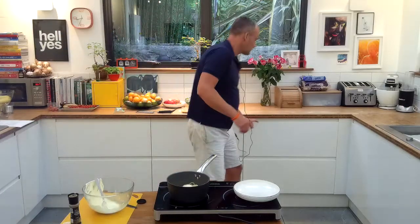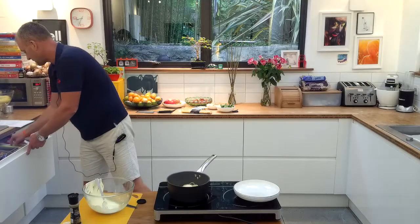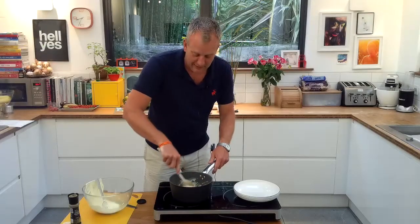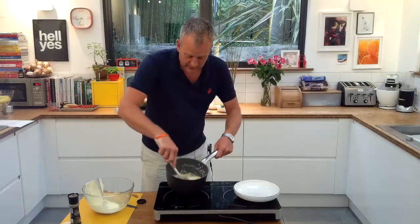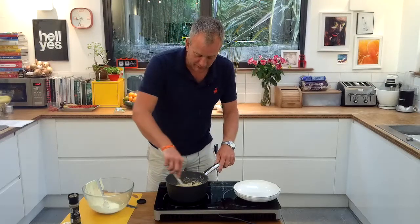I need a wooden spoon, so we add our spoon here and we're going to mix it round. What's going to happen is the heat from the pan and the pasta is actually going to cook that sauce — it's going to cook that egg really, really quickly. And you can actually feel the heat coming off of that sauce.